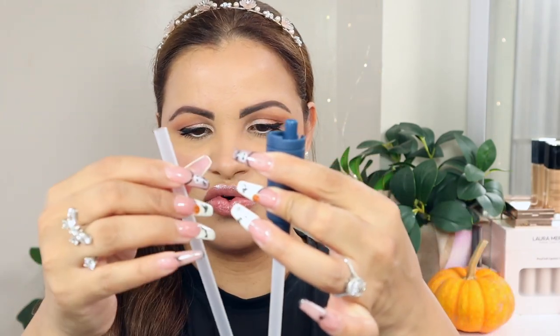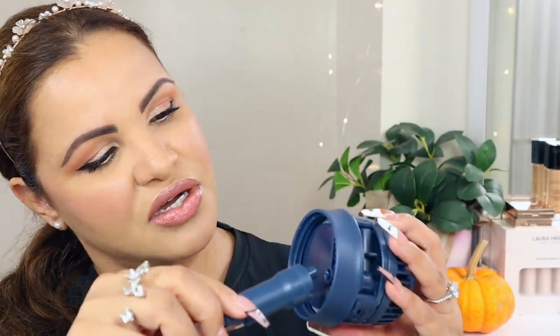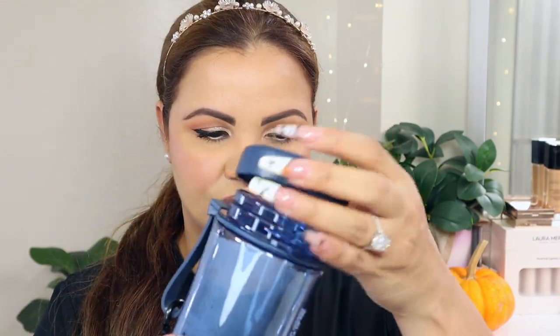You insert the filter here on your bottle and make sure it's well secured. Then you take your water bottle, close it, and it's ready to go. I'm going to get some water and put it in to show you guys how it actually works — this is really something else.